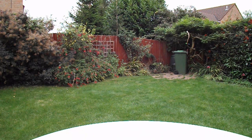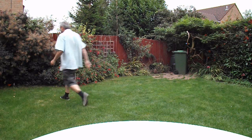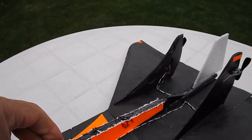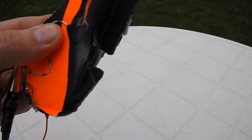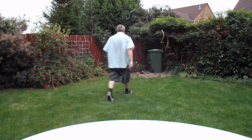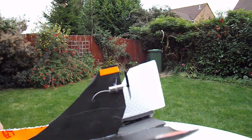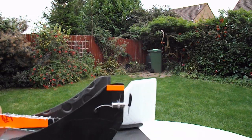Definitely a bit nose-heavy there. A fairly dramatic bit of weight reduction I've just done — chopped most of the fuselage off and taken the weights out that were underneath. Because it's possible that I've got the motors at the wrong angle, so it's tilting it down rather than up.